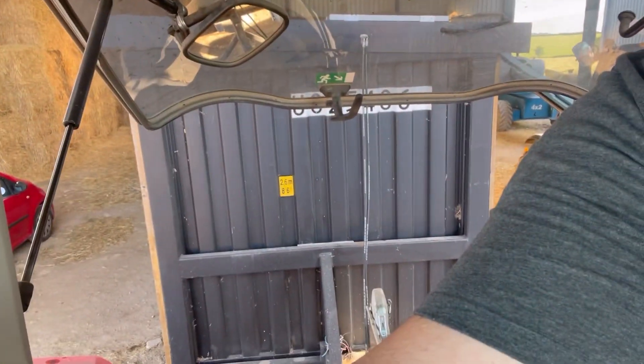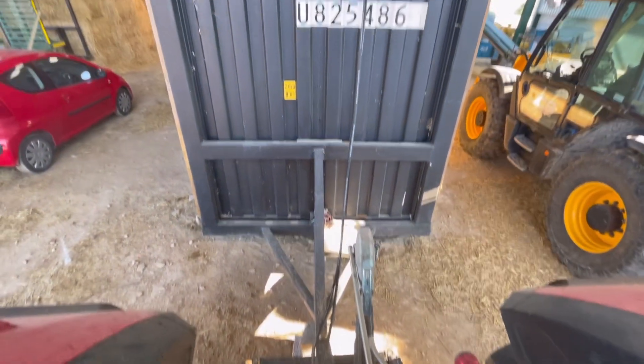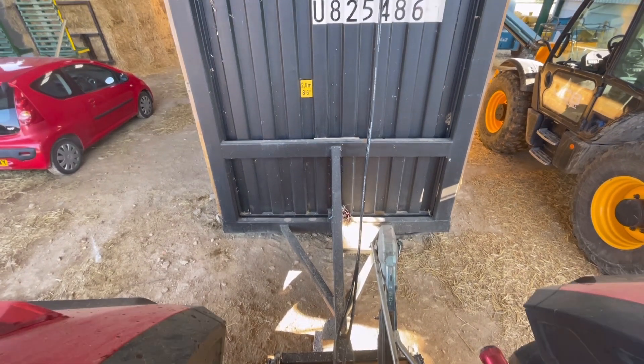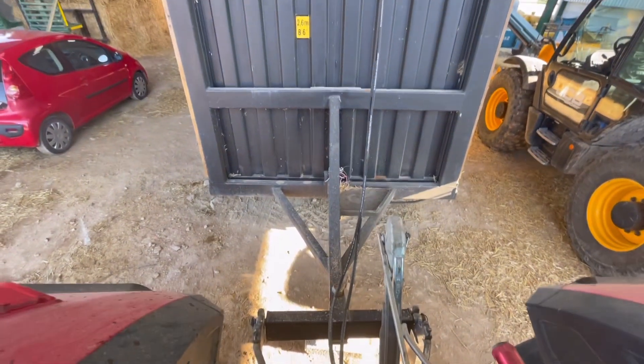Welcome to my video on the 40-foot container home. First thing, this here operates the hydraulics — up there you can just see it's lifting the container. There are rear wheels on the back, then it lifts the rear link arms up, and we're away.